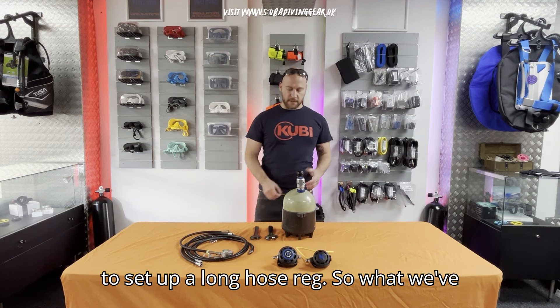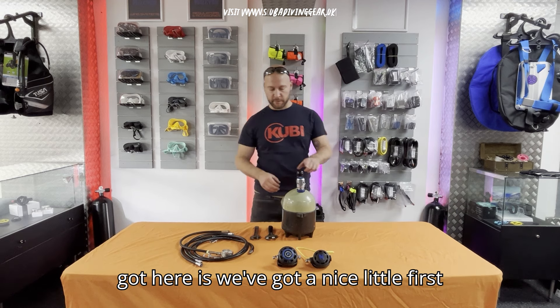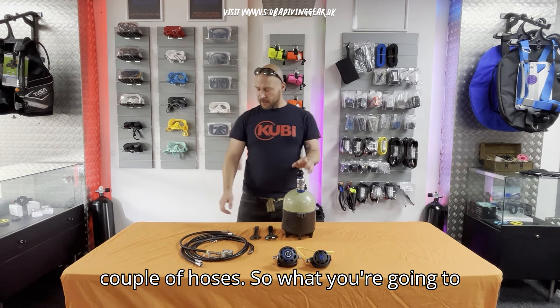Hey guys, we've had some questions on how to set up a long hose rack. What we have here is a nice little first stage, two second stages, and a couple pile of hoses.